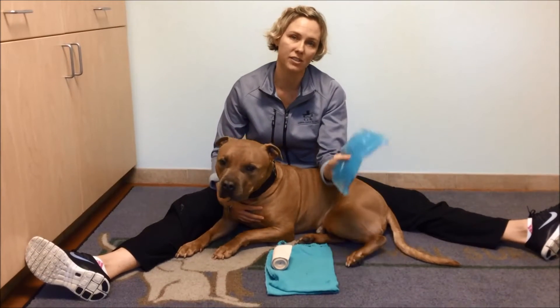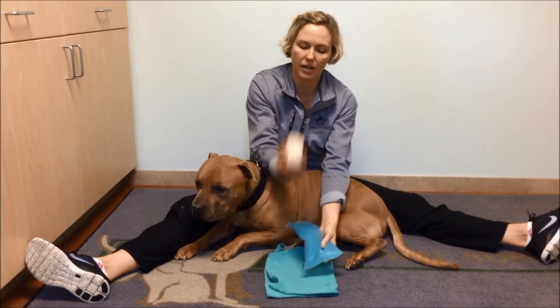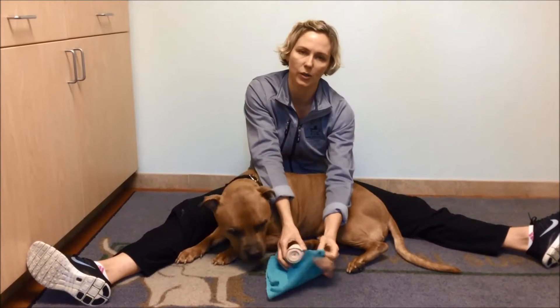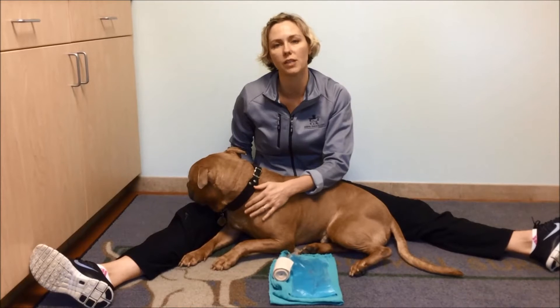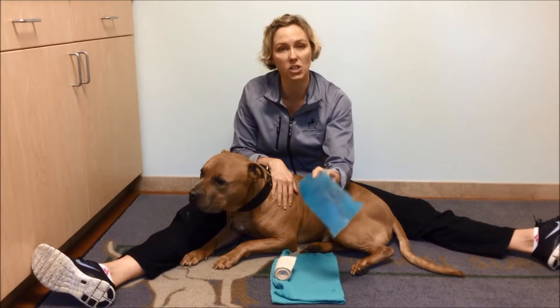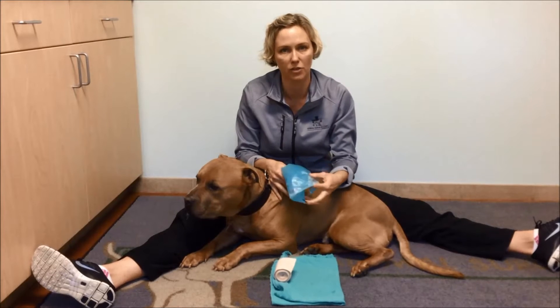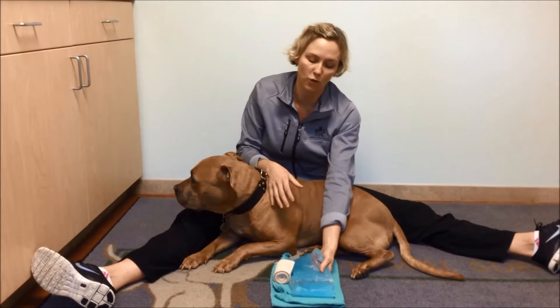You will need an ice pack. This is just a commercial ice pack that you would put in the freezer. You can use an ace bandage and a dish towel. If you don't have a commercial ice pack, you can make your own by putting two parts water and one part alcohol into a double Ziploc bag and putting it in the freezer, and it will come out in a nice slushy consistency that's able to be molded around the joint. Alternatively, you can use a bag of frozen peas or frozen corn.